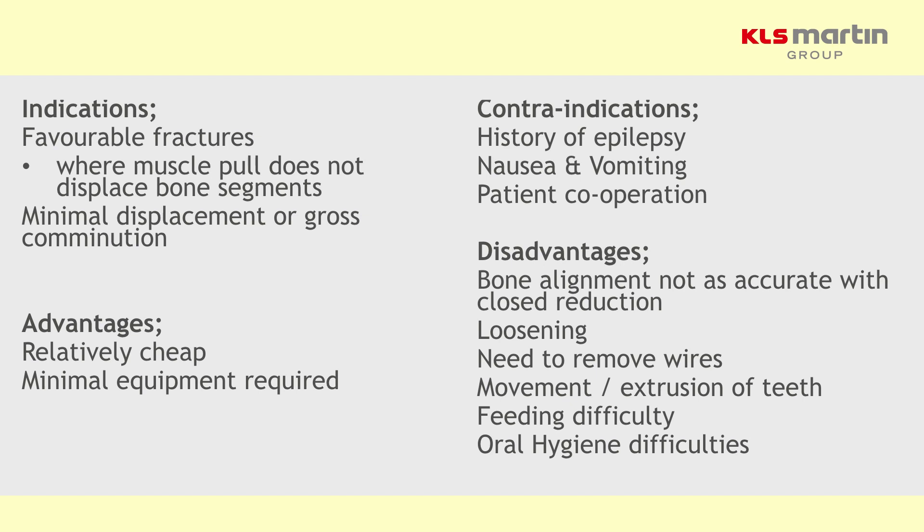It's fairly cheap, requires minimal equipment, and you can also do this under local anaesthetic. It's more of a problem if the patient has a history of epilepsy or is vomiting a lot, because that is essentially very risky. It also depends on strong patient cooperation to keep the wires clean and to actually tolerate the technique.